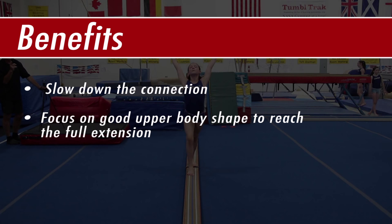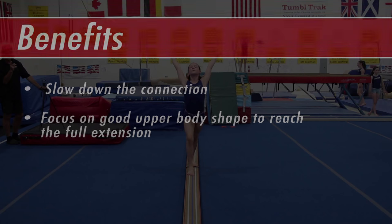Simply adding a handstand before a back handspring will slow down the connection and help the athlete focus on good upper body shaping, allowing the athlete to reach the full extension that is needed in a back handspring.